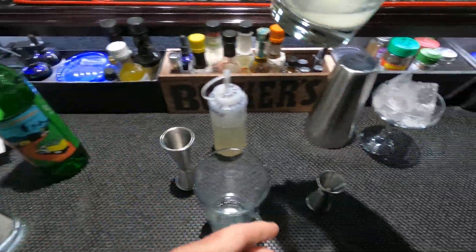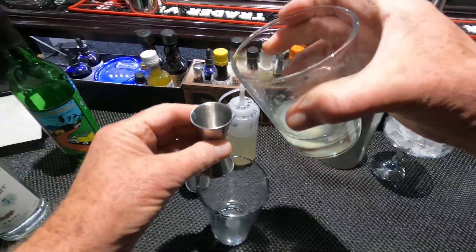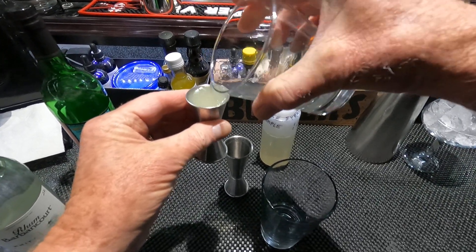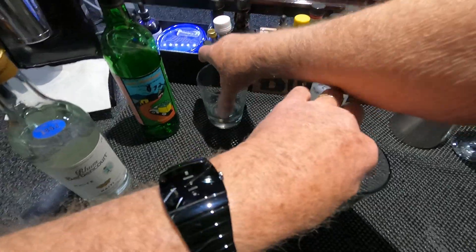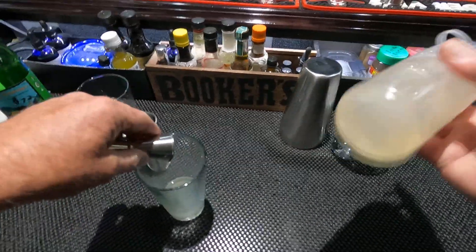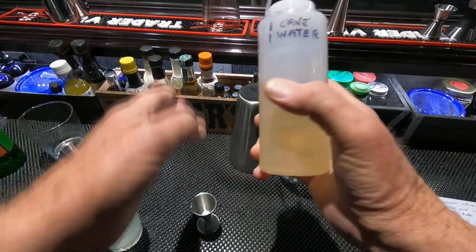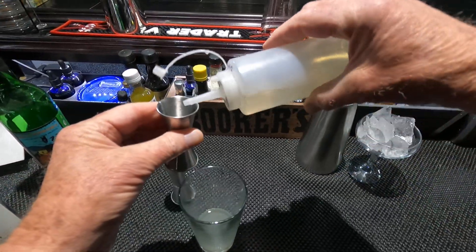And three-quarter ounce Persian lime juice. And three-quarter ounce simple syrup — cane sugar and water in equal proportion. Three quarters.